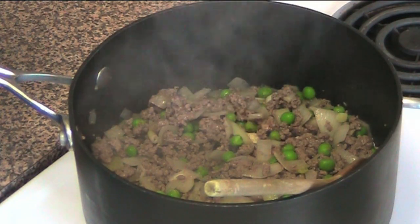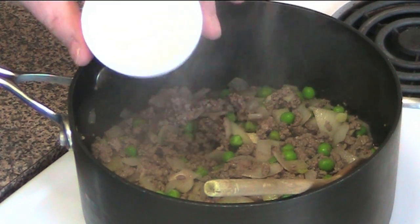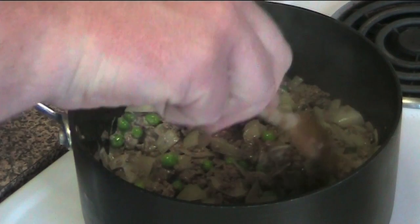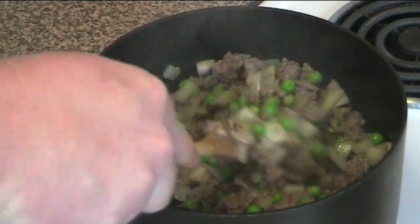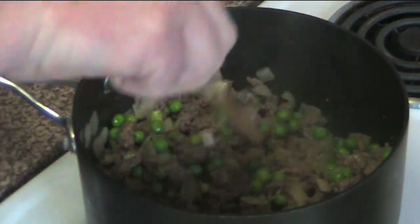Last but not least, I'm adding a tablespoon of corn flour — that's corn starch to my American friends — dissolved in a little bit of water. We'll pour that in and stir it through, and what that's going to do is thicken up all those beautiful meat juices, so we'll have this lovely thick gravy all through it. Just like a beautiful thick meat sauce. Perfect.